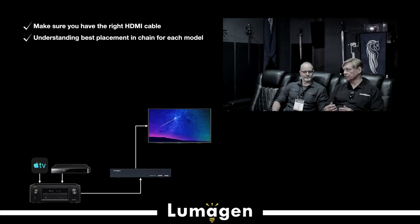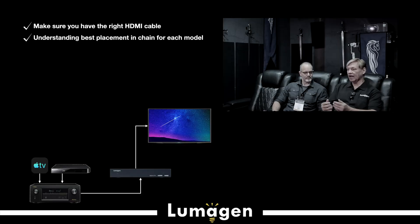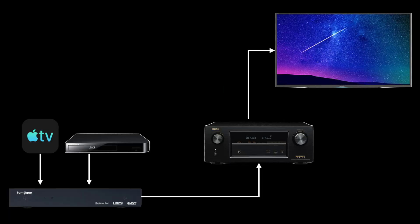The next step is to decide: do you want the Lumogen to do the switching, or do you want the audio processor or AVR to do the switching? That choice is fundamental to how things are going to work. A lot of customers say, 'I've already got my AVR set up. Can I just send its output to the Lumogen and then to my projector or television?' Certainly that works. With our 4-in 2-out configuration, you could put the Lumogen before or after the audio processor.